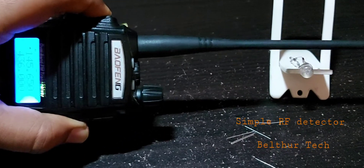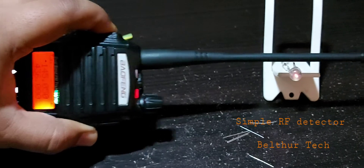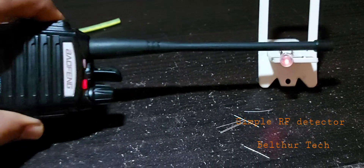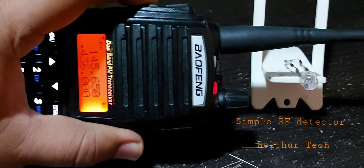As you can see, I am now transmitting and you can see the light lights up. At different sections of the antenna, the LED grows brighter.